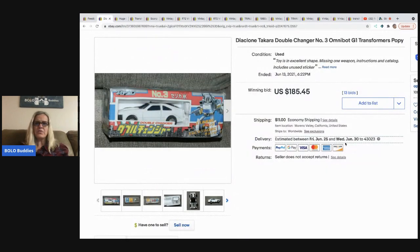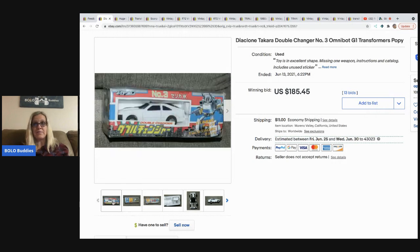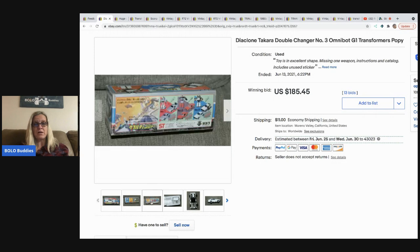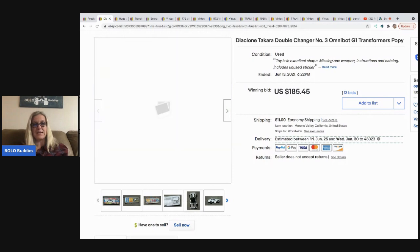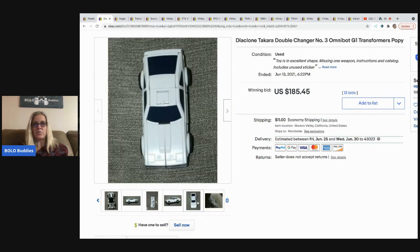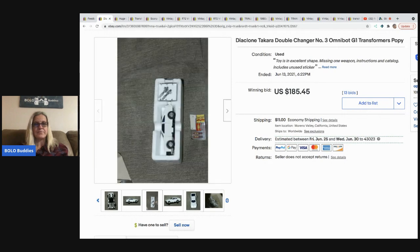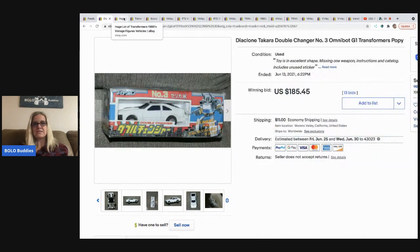Another thing to look for when sourcing transformers are items in the original box. This one is used but has the original box, which helps with value. It looks incomplete — missing one of the parts — but it sold for $185.45. Just disclose what's missing, like the listing did: missing one weapon, instructions, and catalog.